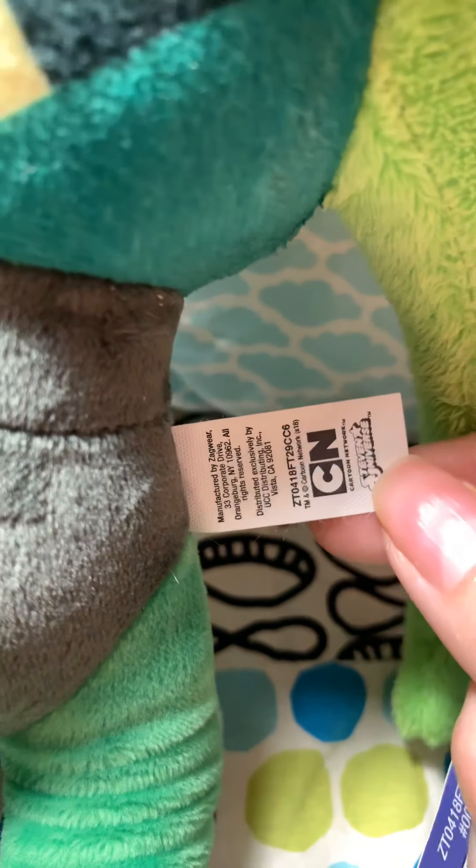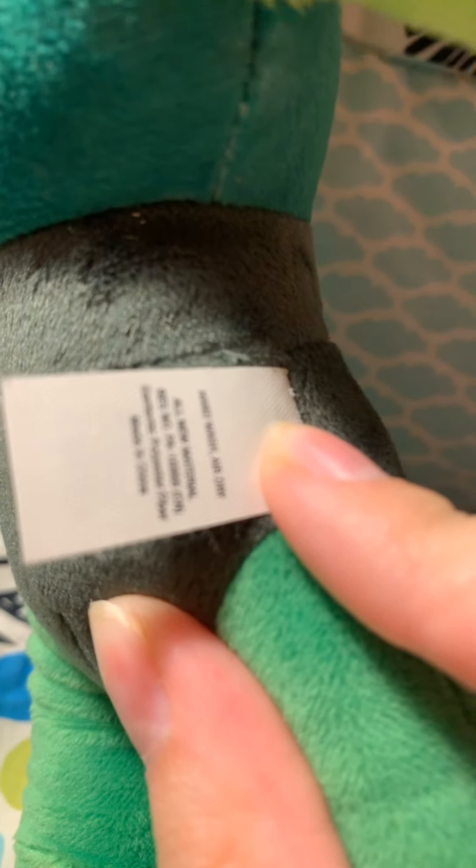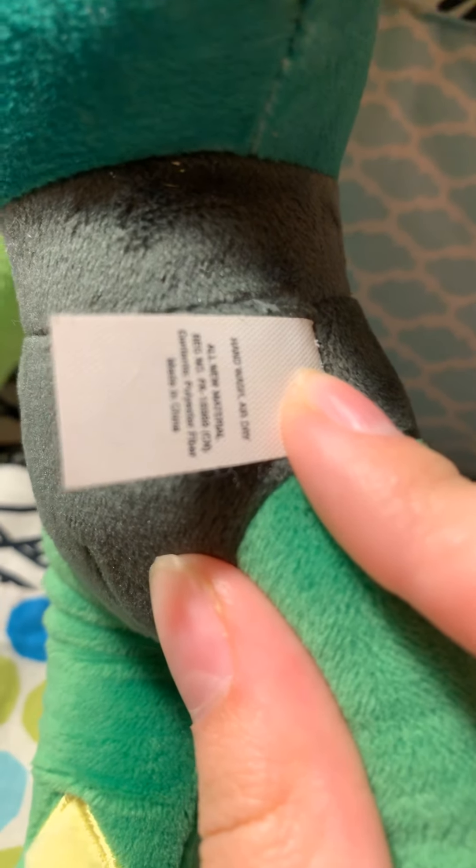Here's her little tush tag. Sorry, the camera just isn't focusing. There we go. All new material — all that boring stuff.